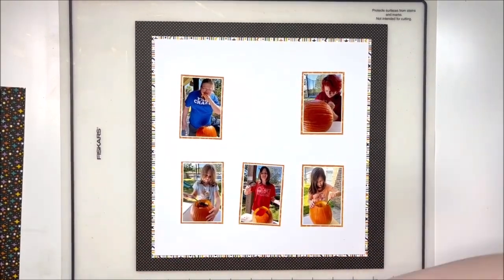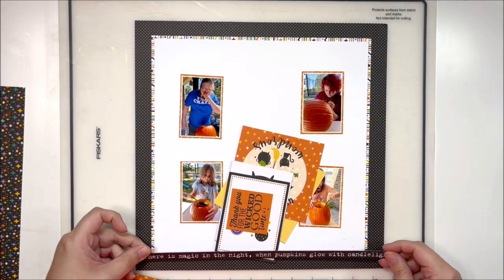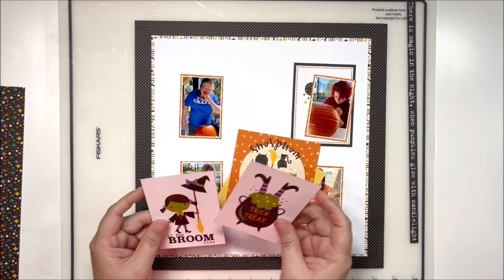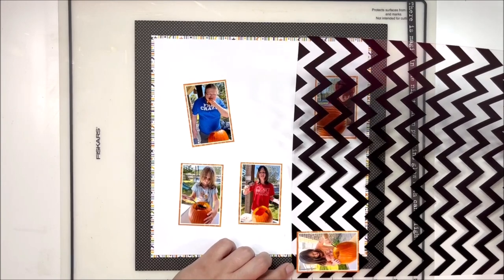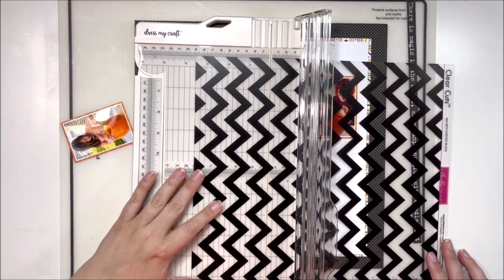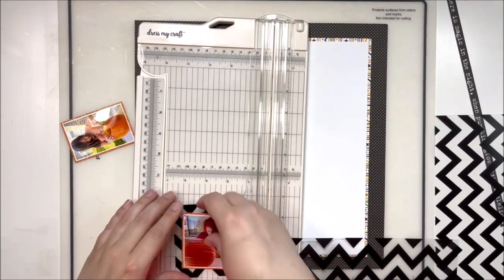I've backed all of my photos with this bright orange paper. I'm sorry my camera is shaking so much — part of the reason is that I have moved my table in my craft room and have not yet stabilized it. I didn't realize it was going to shake so much, so hopefully it doesn't continue, but it is going to be a little shaky because I am a very active person and I tend to move around quite a lot when I'm scrapbooking.